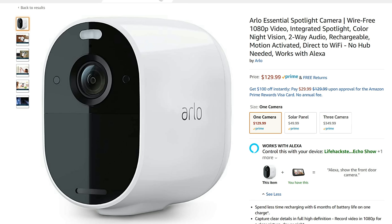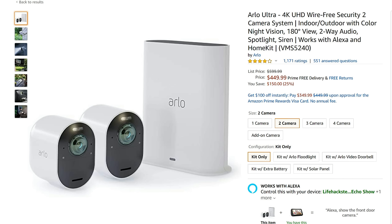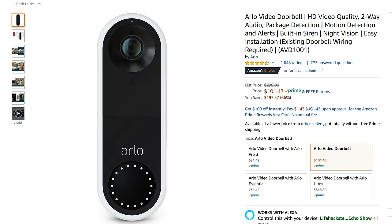Hello guys, Lifehackster here. Arlo released their Essential camera and this is only $130. I say only because Arlo is notorious for releasing overpriced cameras. Once in a while they will release a product that is justifiably affordable, like their video doorbell. And today we will see if this 1080p spotlight camera is worth it.